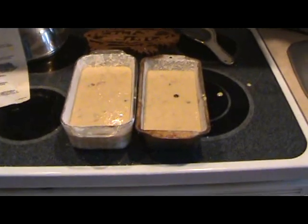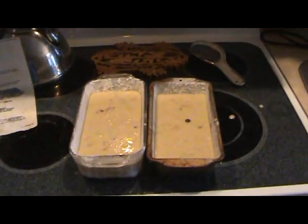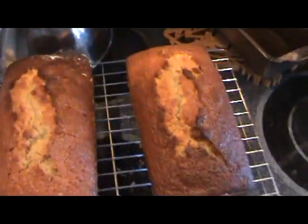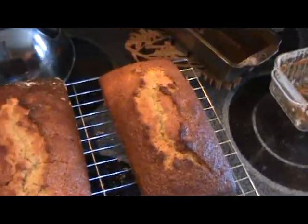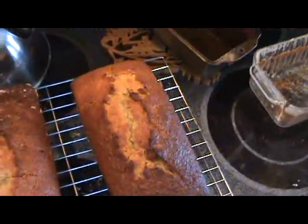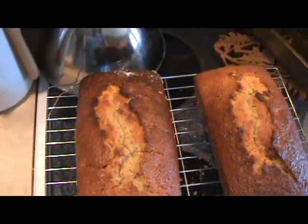I've divided this up as evenly as possible between the two pans — spilled a little on the stove, but that's okay. Sticking them in the oven now. There they are: two complete loaves of tomato bread, this time with chocolate chips and walnuts. Sometimes it could be chocolate chips and raisins, chocolate chips and lime zest, pecans and raisins, pecans and walnuts, pecans and chocolate chips — whatever. It's a good way to get rid of your green tomatoes at the end of the season.